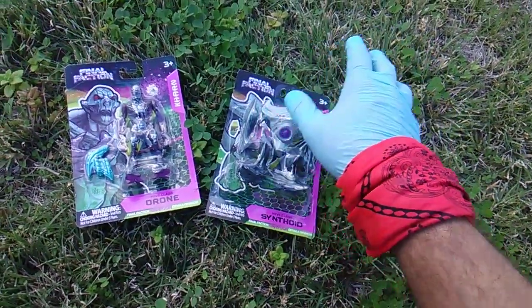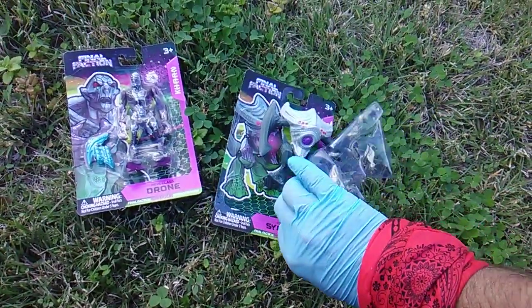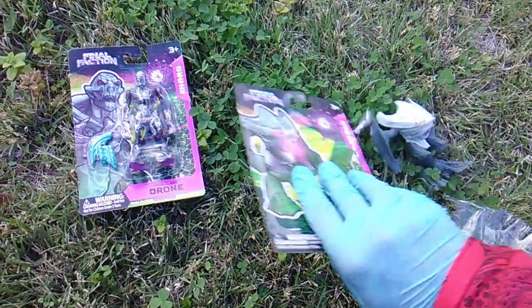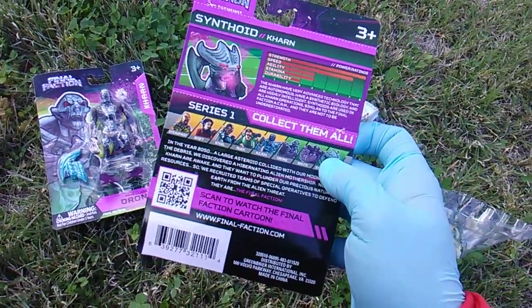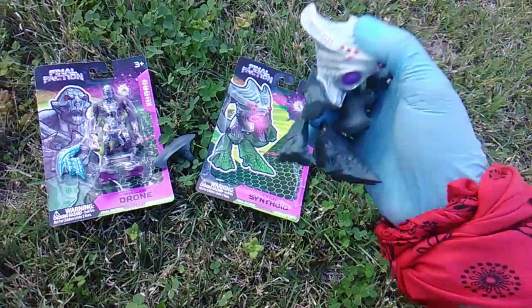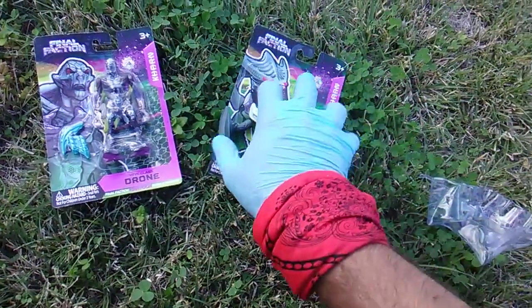These look so cool. There's bios, and they seem to be part of an even larger set. They have names. So this guy is called Synthoid. We'll read the bios and tell you about the backstory. It's unfortunate his arm fell off, but should be an easy fix.